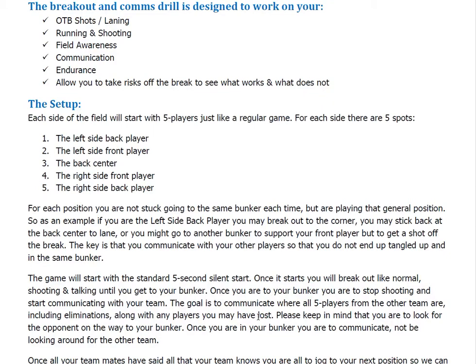Please keep in mind that you're looking for the opponent on the way to your bunker. Once you're in your bunker, you stop shooting and communicate with the rest of your team — you're not looking around for the other team at that point. So don't run to the corner and then start looking around for people. You're communicating with your team. So if I run to my bunker and I know it's the three, I'm going to look back to my teammates and let them know it's the three. They may say there's a Dallas, so I'll say three Dallas. And we're all going to keep adding on like that so we can figure out where everyone is.